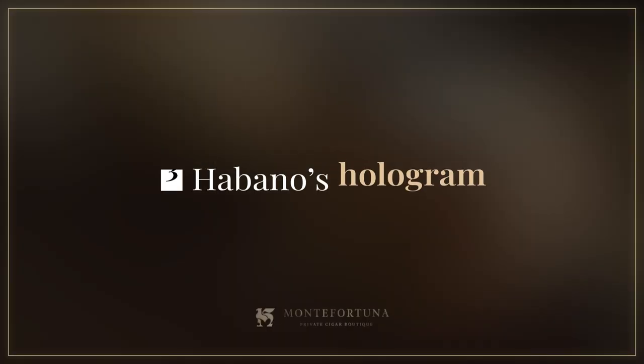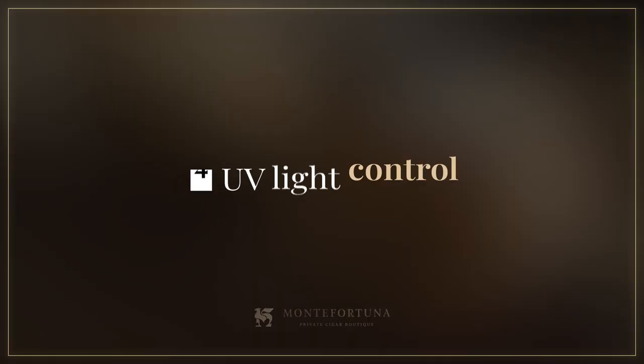The Habanos hologram is a difficult element to counterfeit, although not impossible. We have found high-quality counterfeit holograms on the market. Here is a macro, high-quality video of the hologram to verify all its details. It is important that the light hits from different angles, as visible elements will change, passing through a wide spectrum of colors similar to those of a rainbow. The vital elements in this part of the seal are: 'Aquí su Garantía' with the word Habanos around it; Habanos logos in different sizes; and UV light control.